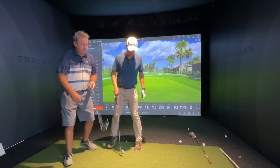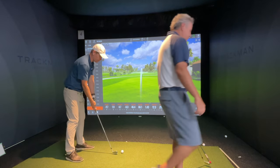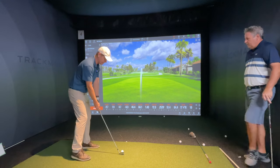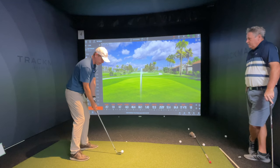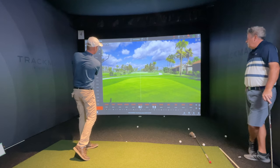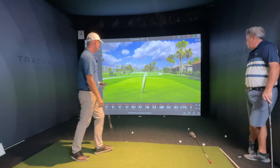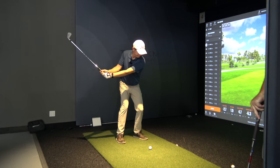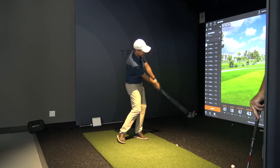So I'll do one here and then one with the driver. I'm trying to hit this about 45 yards. That was 49 — it's fine. It felt like what I want to do. The attack angle and everything was good.